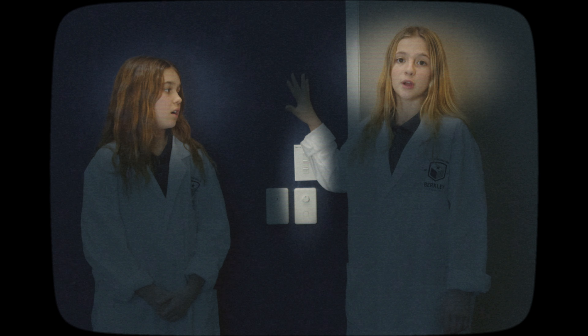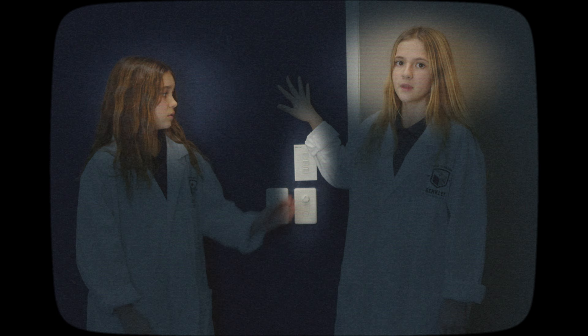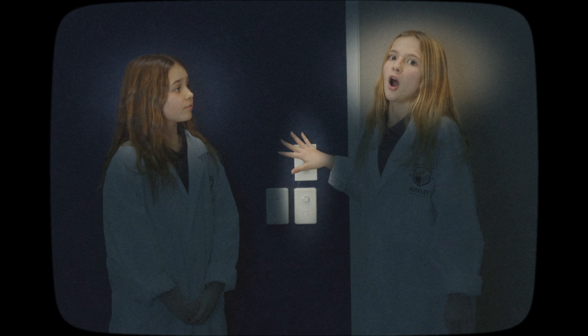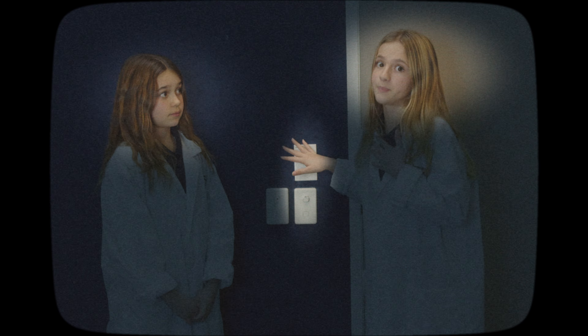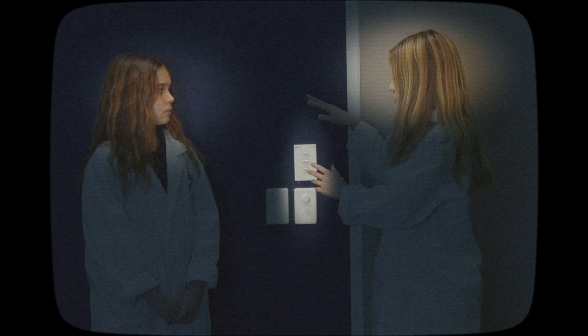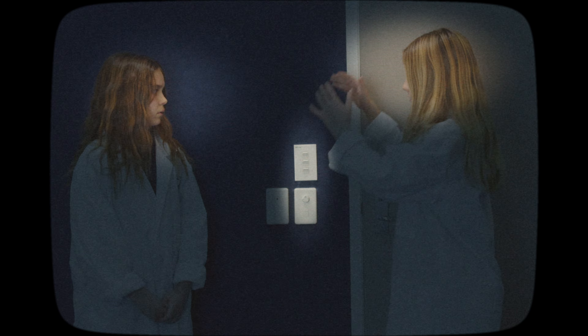Step three: put your hand above the light switch. Your fingers should be near the flat bit. Step four — here's the tricky part of my special technique. Focus all your energy. Step five: close your eyes. Feel the energy flowing through you and into the light switch.